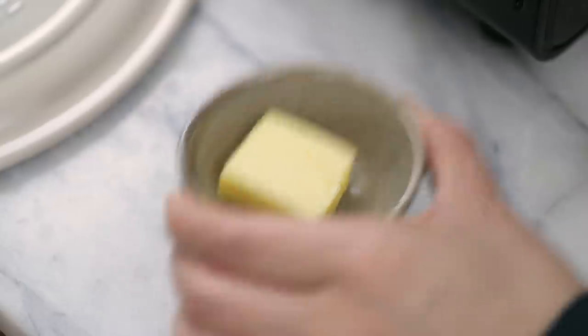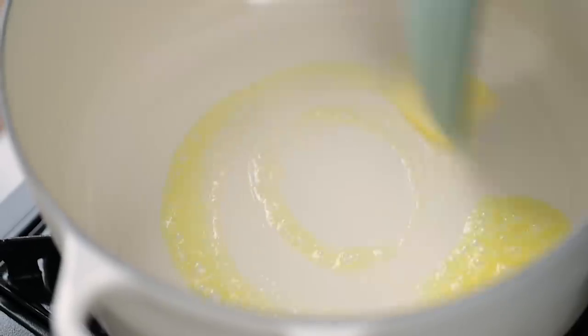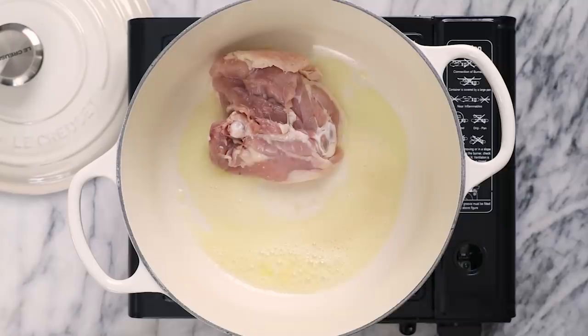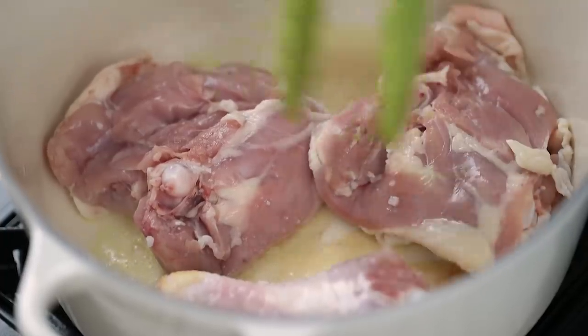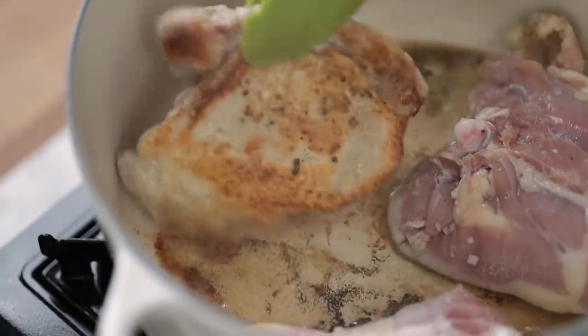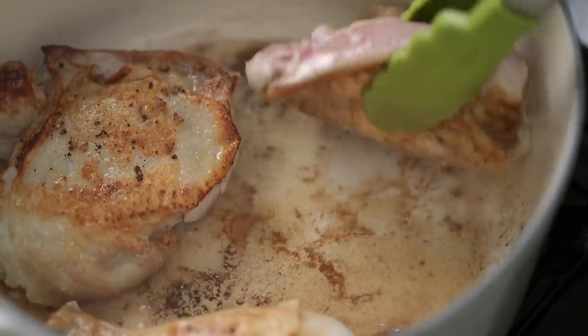In my Dutch oven on medium-high heat, I'll add a little bit of butter — about one to two tablespoons — and then I'm going to brown some chicken legs that I've already seasoned with salt and pepper. I have four bone-in skin-on chicken thighs and two drumsticks. I like the legs the best, but if you want to use bone-in chicken breasts, feel free to do so. I'll brown them three at a time so that the chicken doesn't steam up.